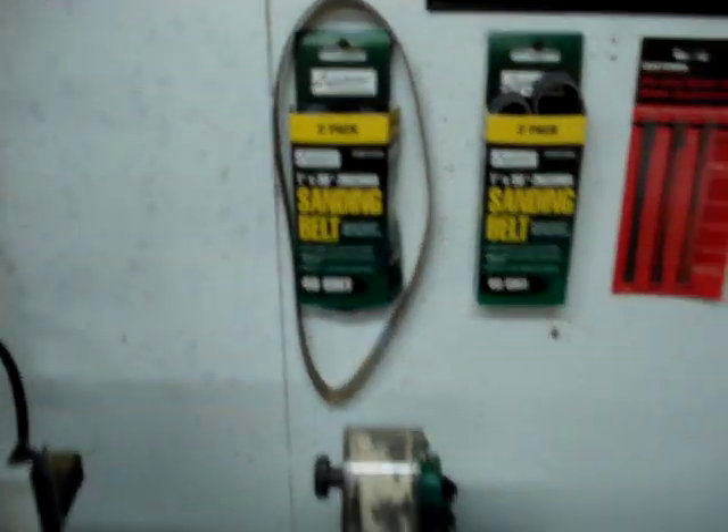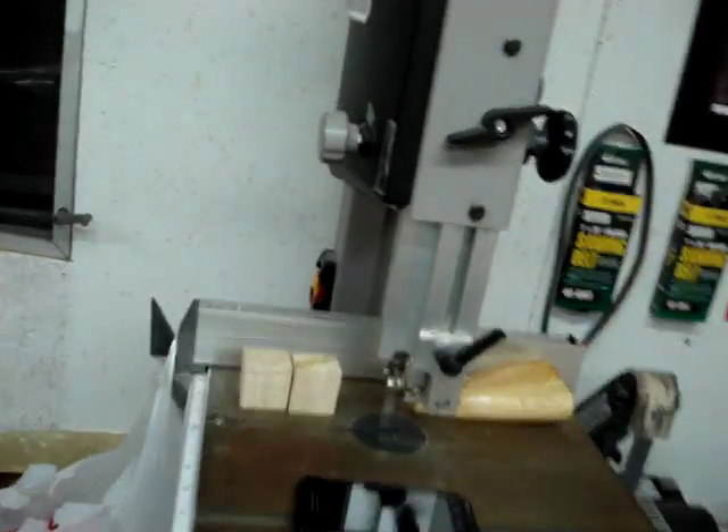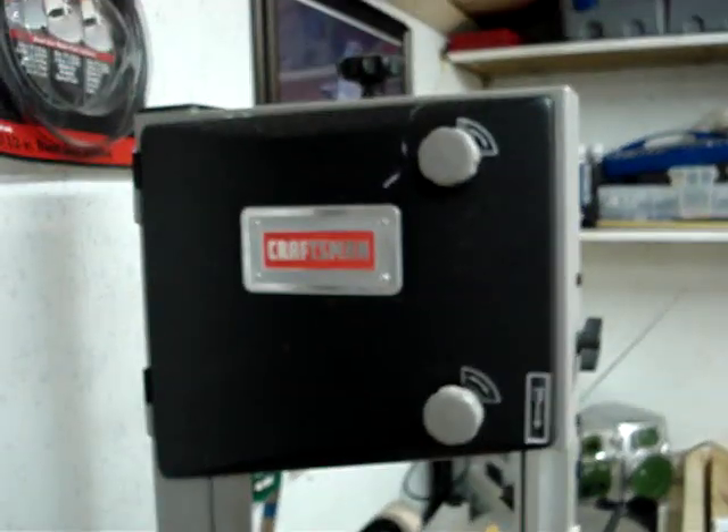I used 40 grit for sanding all the bulkheads on the F-14 and it made quick work of it. And the Sears Craftsman bandsaw — I like the bandsaw but I don't like the blade lengths. That's 70 and a half inches and it's a pain to find anything; they only sell it in packs of threes and most of the time they don't have any type of metal cutting blade you need, so you gotta special order everything. A little bit of a pain, but it's a nice bandsaw — I think it's like $160.